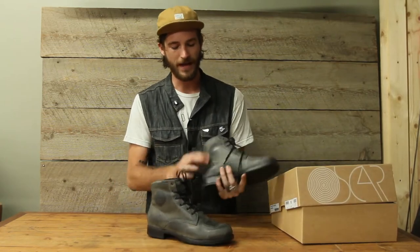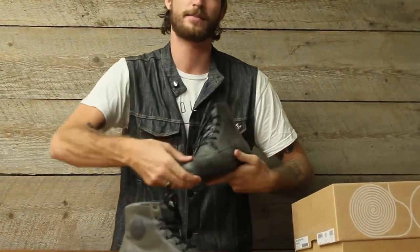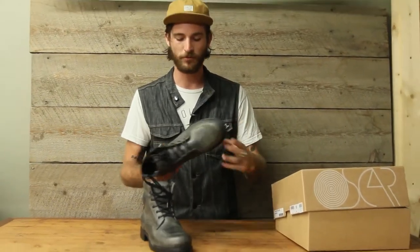This boot has Drystar technology — it's fully waterproof. It has pucks in the ankles, a reinforced shift pad, as well as reinforcement through the toe. It's got a Goodyear welt, you can see there, so if you want to get it resoled after you've broken them in, that's an option for you.